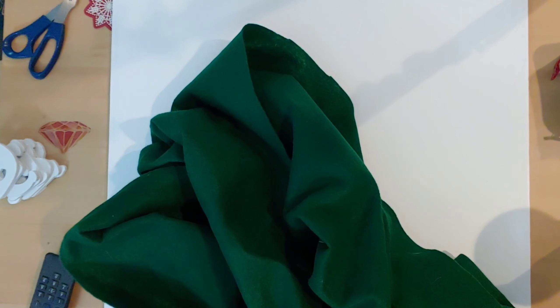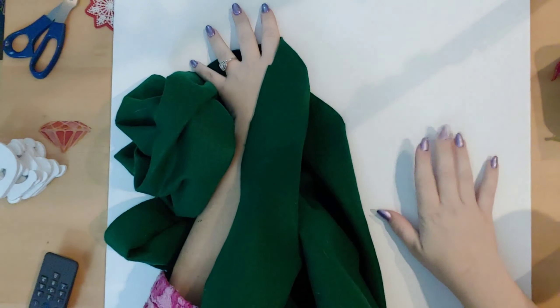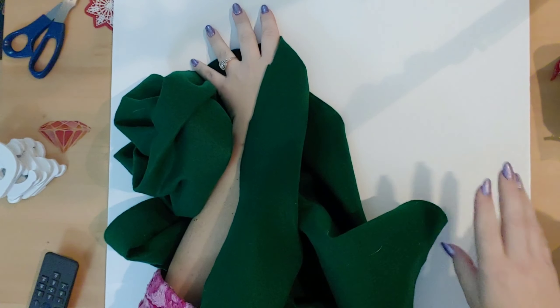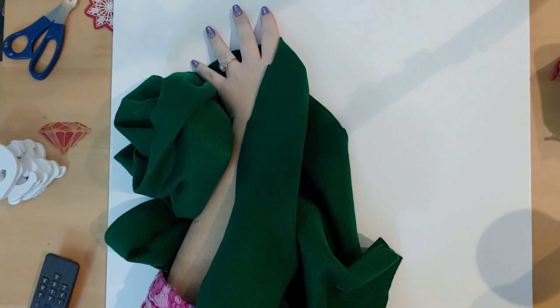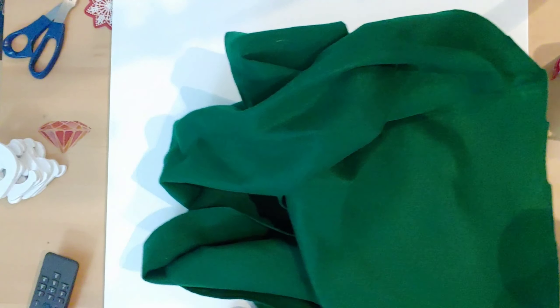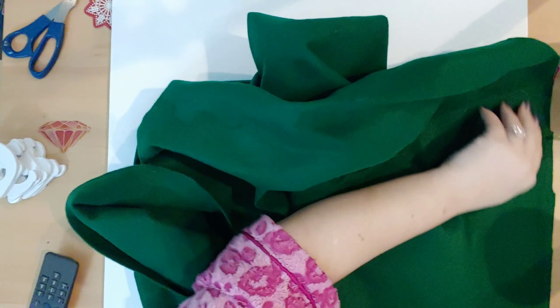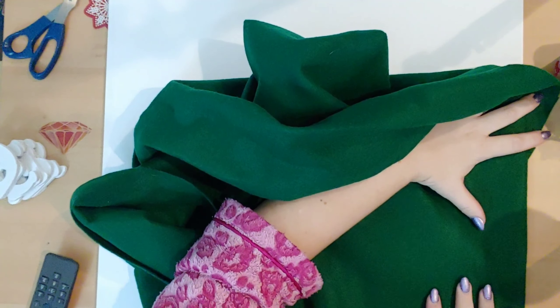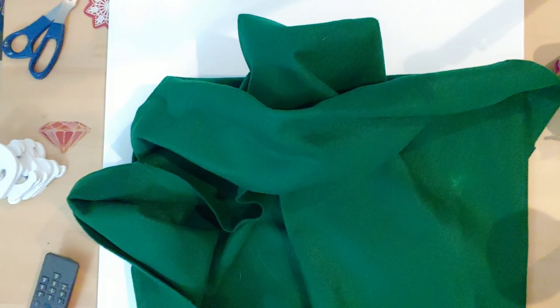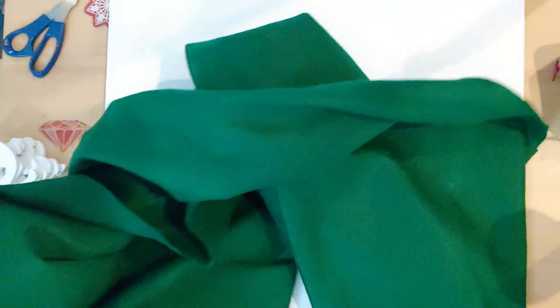My camera won't go high enough to show the entire thing, so I'll just explain it. I have this green felt material and this foam poster board. All I'm going to do is cut the material so there's a little bit of an edge around it, then flip it underneath and glue it down so the green felt covers the entire poster board. I'm going to go ahead and do that and come right back.